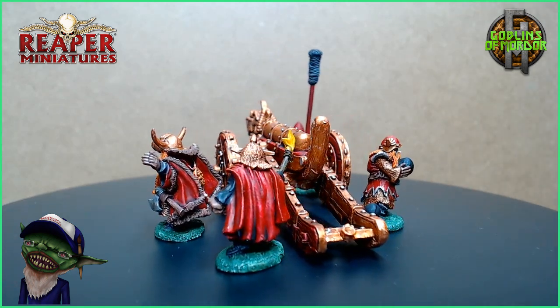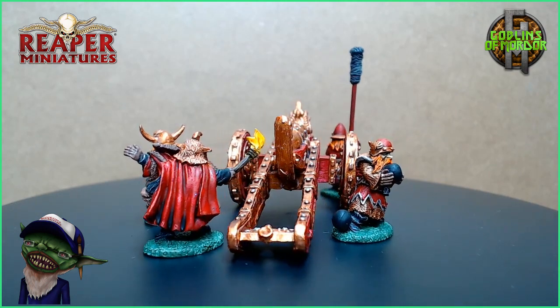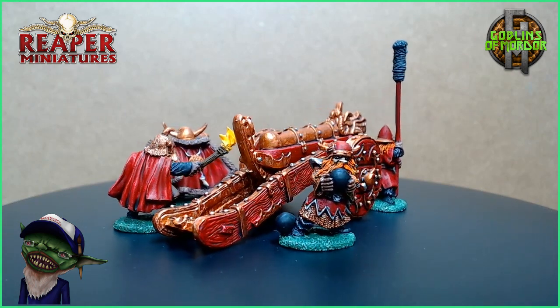This is the Dwarven War Cannon by Reaper Miniatures. If you enjoy what I'm doing then please hit that sub button. If you want to support the channel then please become a patron — all patrons are added to the end credits of all my videos. So until next time!